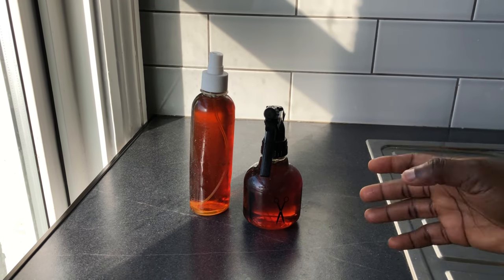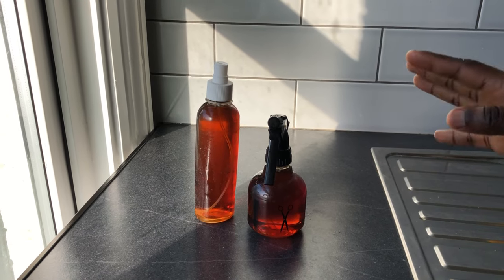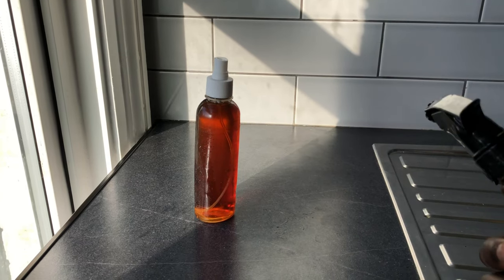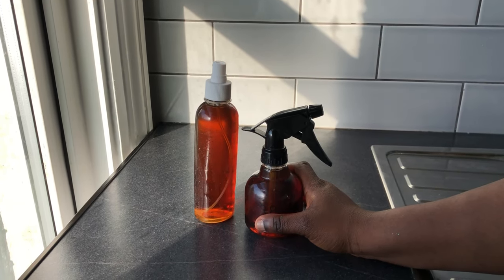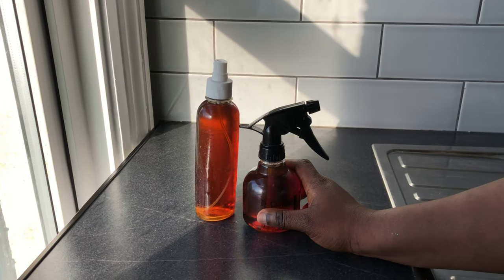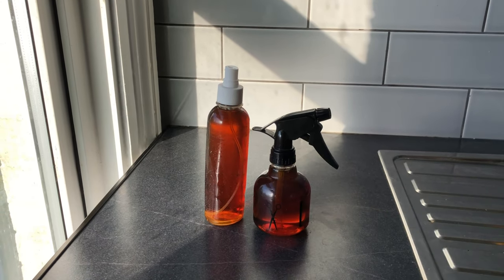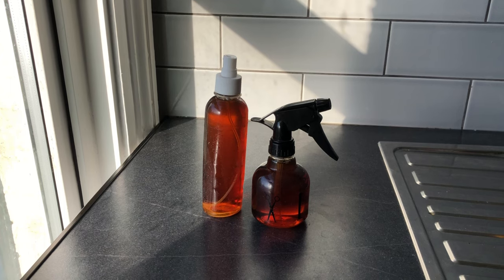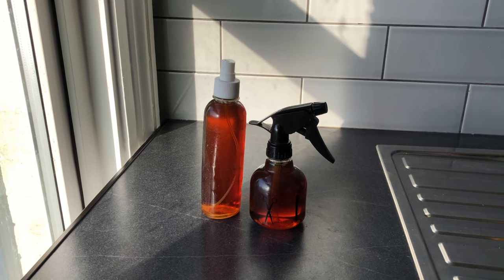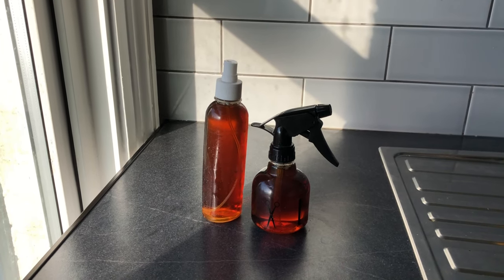I don't think the water goes bad — I haven't heard of that happening. So it should still be fine. Thank you guys for watching! Please don't forget to like, comment, share, and subscribe. If you've used clove water consistently, I'd love to hear from you — let me know: does it dry out your hair, what has it done for your hair, did it work or not? See you in the next one, bye!